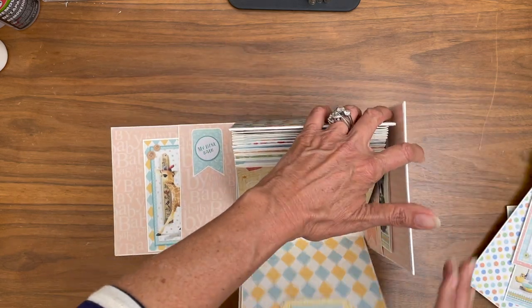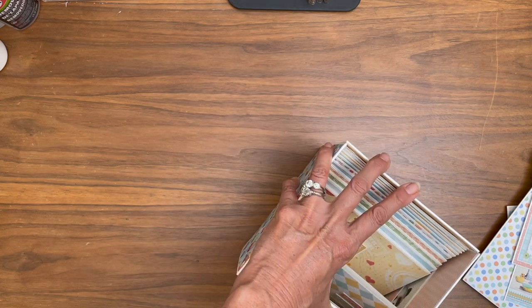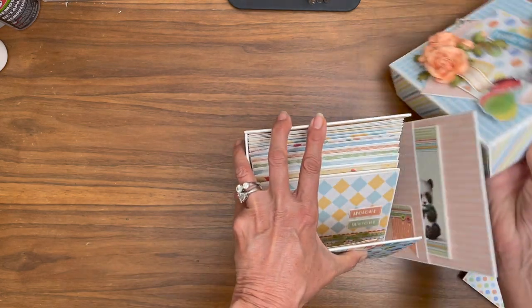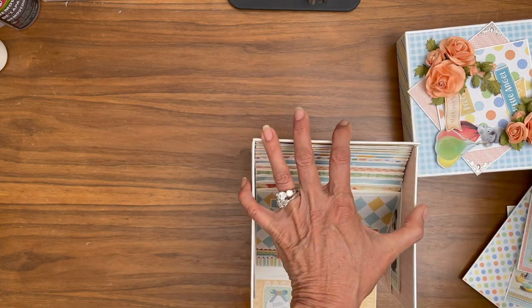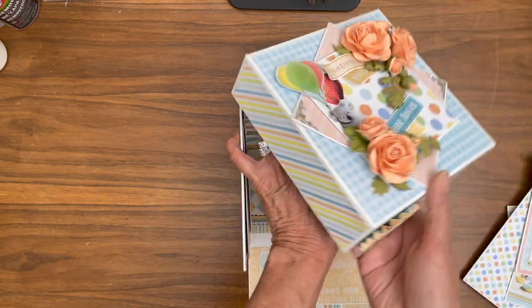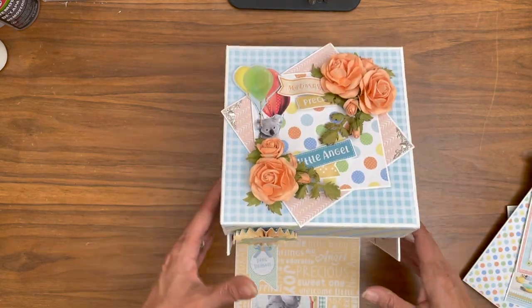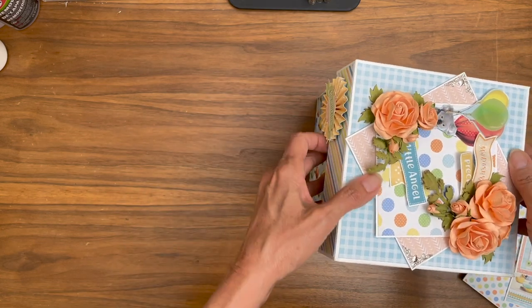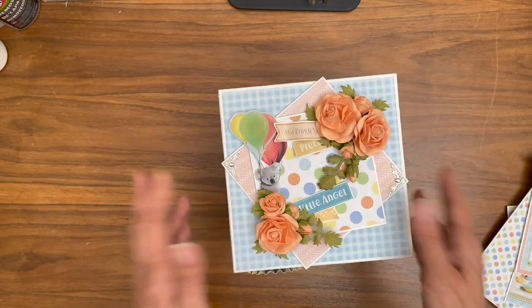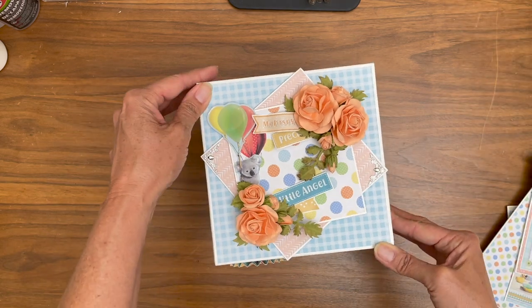I'm going to go ahead and close it up. I'm going to leave the inserts out because I'm going to take some photos after this and post it online. The best way to close the box is to hold the three sides and pull the box on from the back. Then while you do that, bring up the front and just nest it over the top — so you don't have to try to hold four corners at the same time.